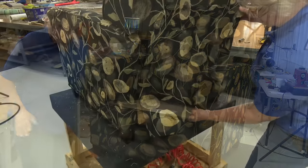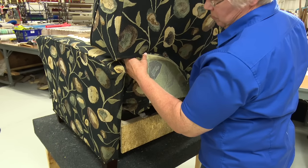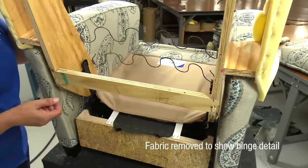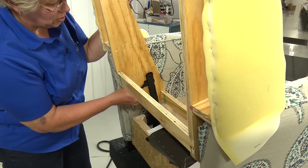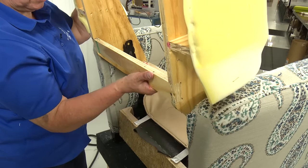To remove the backrest, Cindy unlatched a hinge in the back of the chair. We're going to look ahead and show you that hinge with the fabric removed. If you want to take the back off to redo the chair, you can stick a screwdriver up underneath here and flip these back up, and then the back will lift off again.